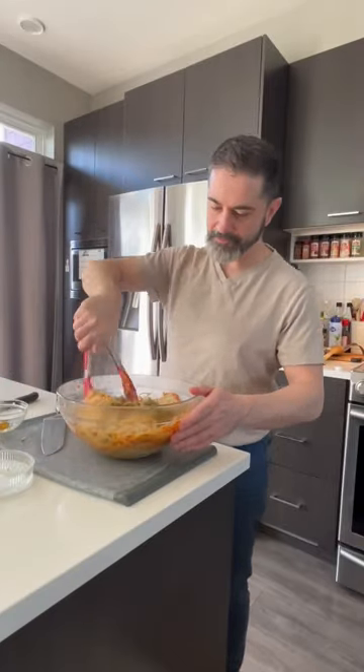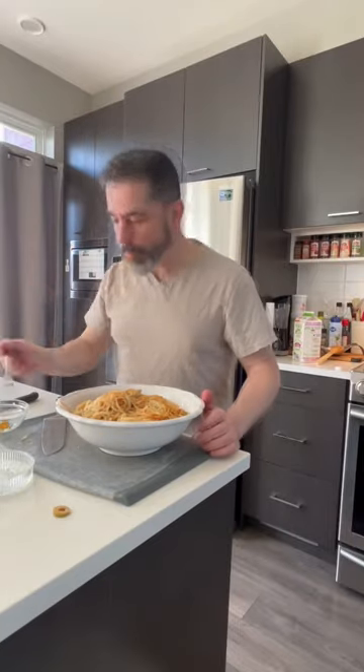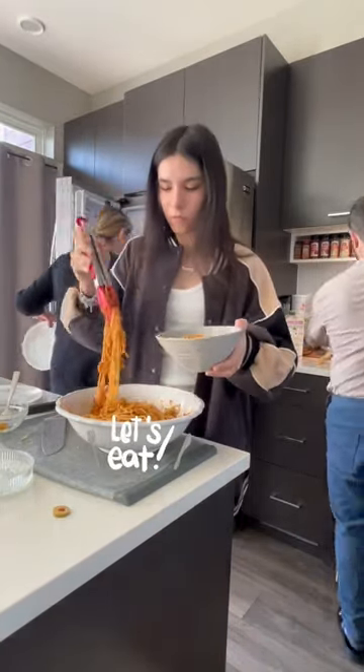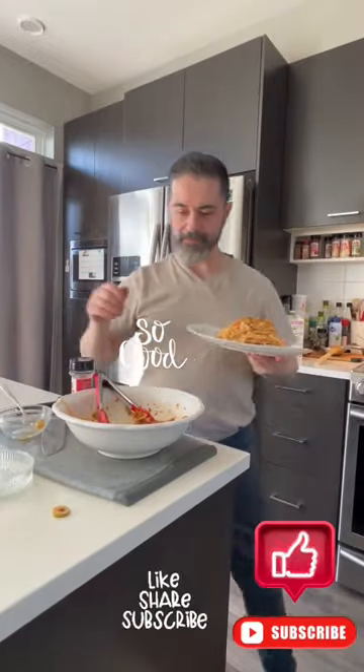Put that sauce back into the pan and add a little bit of almond milk or dairy — totally up to you — to give it a nice creamy, rich look. Mix that with your spaghetti, share it with your friends and family. You'll feel like you're eating at an Italian restaurant. Bon appétit!